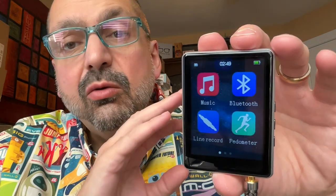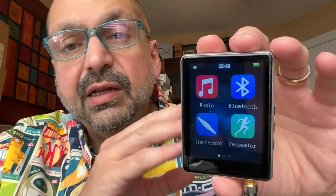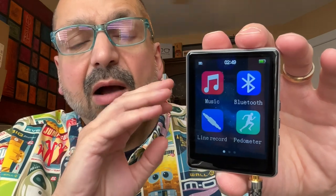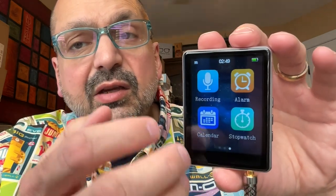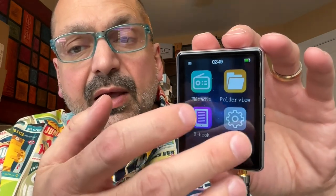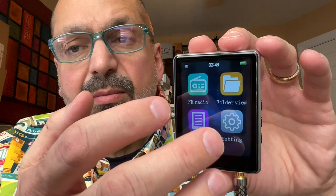Hi everybody. I thought I would take another look at entry-level MP3 players, and today I have the 64 gigabyte MP3 player from AOC. You may recognize the user interface — it seems to be fairly standard among entry-level MP3 players. However, this has some slight differences. For one thing, the icons are much larger, and the navigation is fairly smooth and responsive. Check out the menuing system.